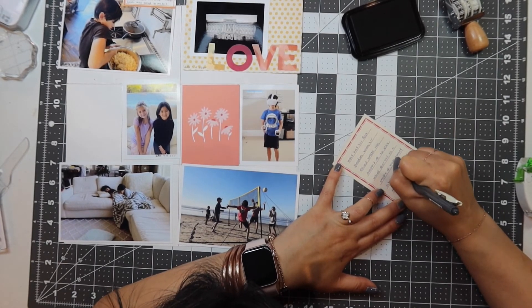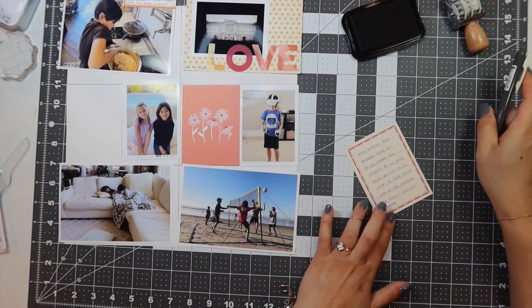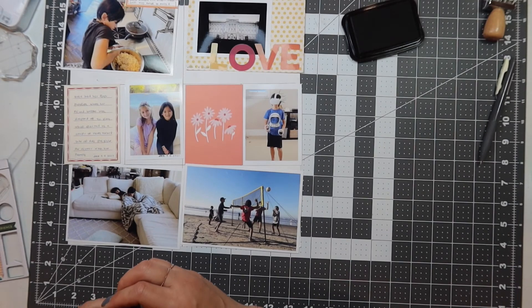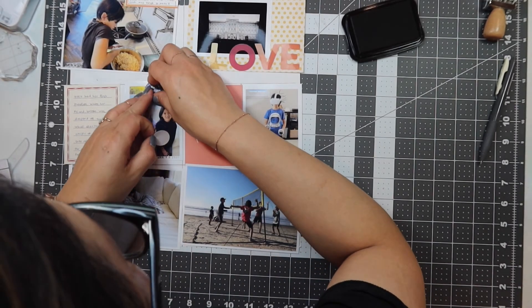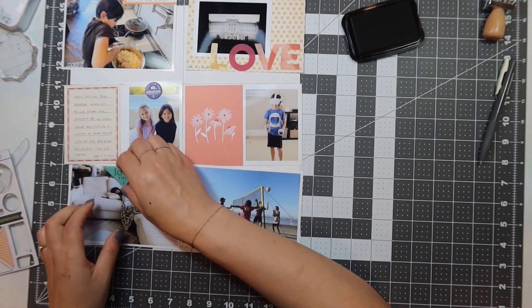I'm also going to put a chipboard on top of the picture of my daughter with her girlfriend that says 'here for the photos.' After that I have a filler card with flowers and I'm just going to leave that there, then move on to the next photo.